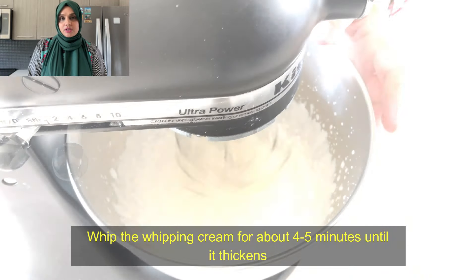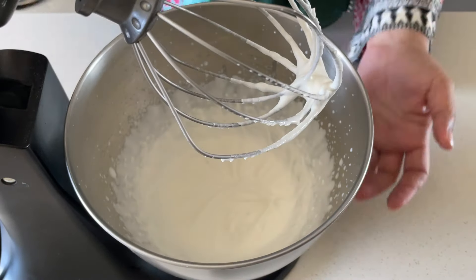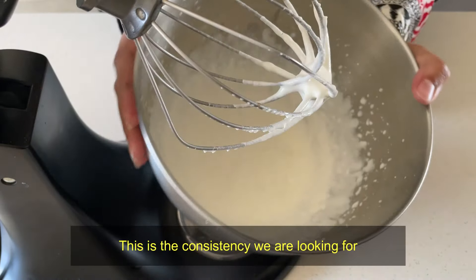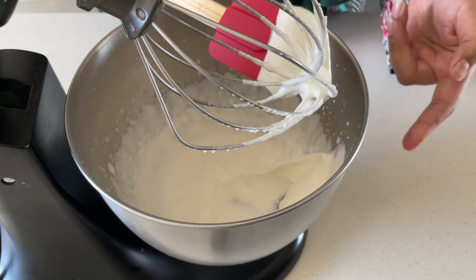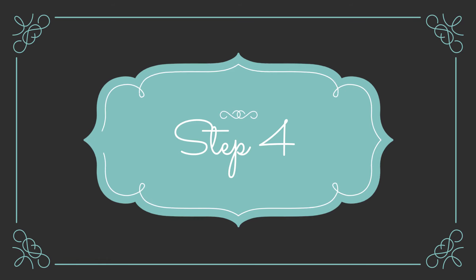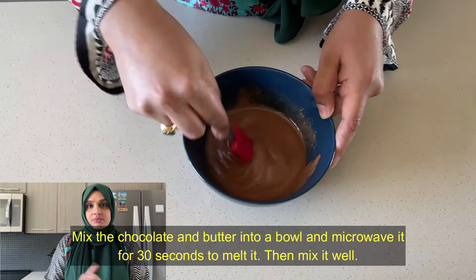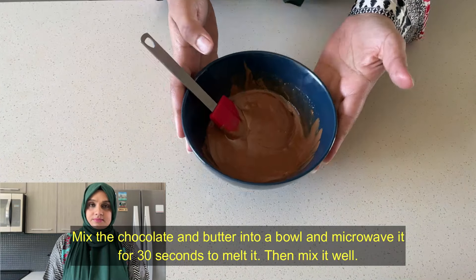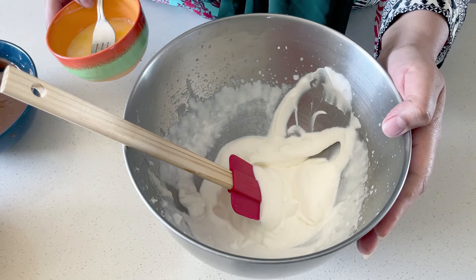In the third step, we have to whip the cream for 4-5 minutes until it becomes thick. This is the consistency we are looking for. Lastly, we will melt our chocolate and butter in the microwave for 30 seconds.